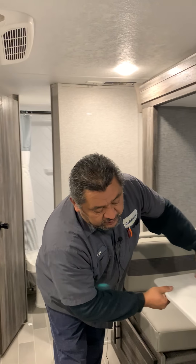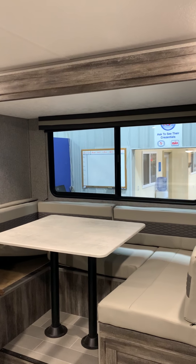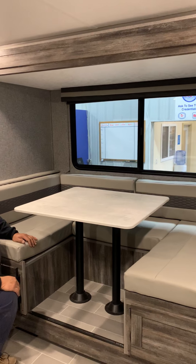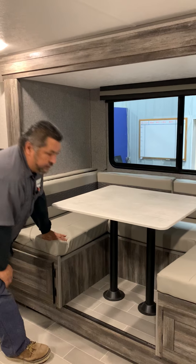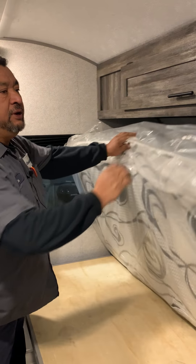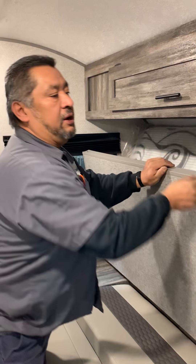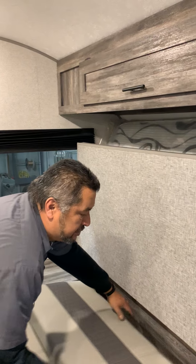The table here is going to drop down into a bed — these legs will drop out, the table is going to sit here, and then this will make into a bed. You've got storage underneath here and storage underneath there. The main bed here is also going to rotate up — this will come up, rotate into here, this cushion will come up, and it will make into a couch when you're not using it as a bed.